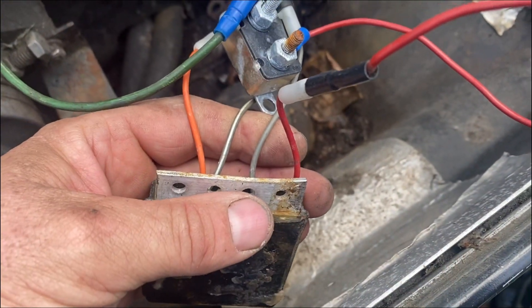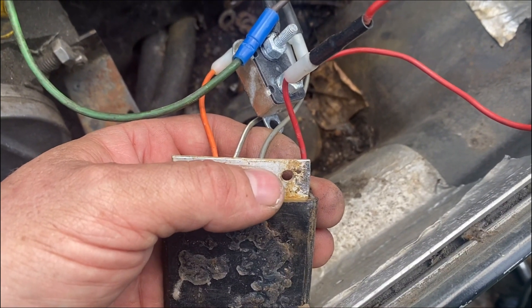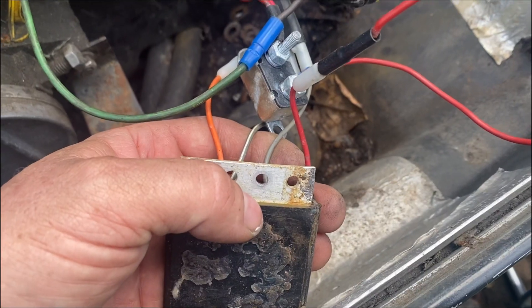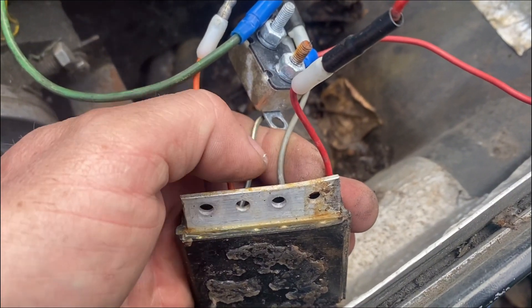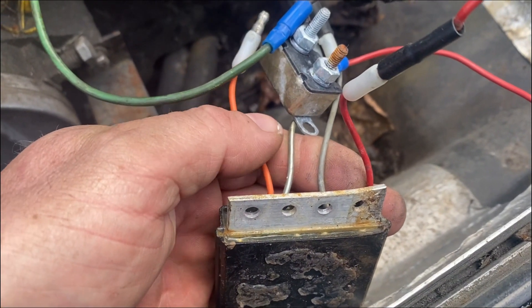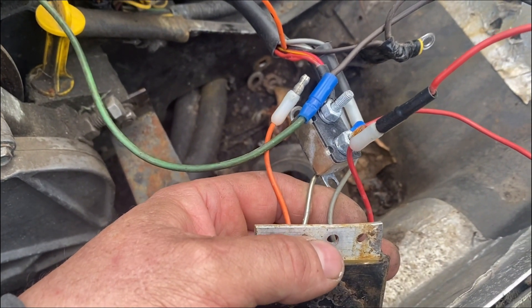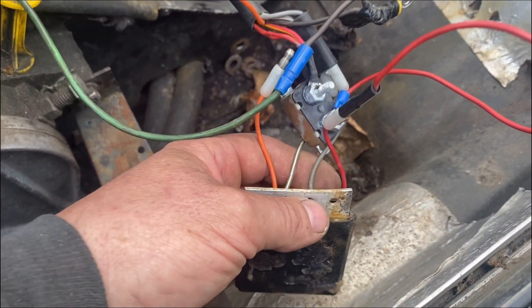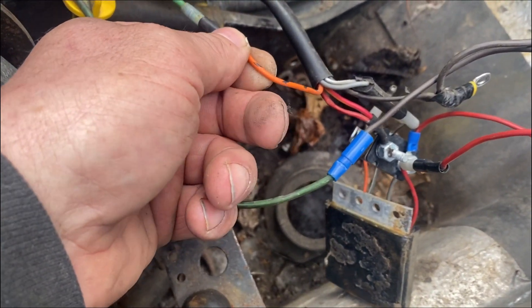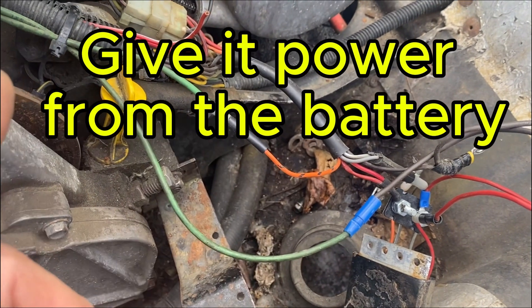They call it ACS. What it does is it is the voltage regulator for the two coils that charge the battery — because there's another coil that runs your lights and stuff. Anyway, this goes to your battery — the red one. These two come off the stators. And this orange one here with the dots on it goes to and powers up your computer. So a quick way to test to see if this is actually providing power: when you do, you should hear your fuel pumps come on and they should pulse.